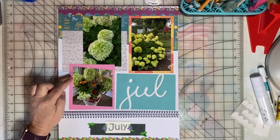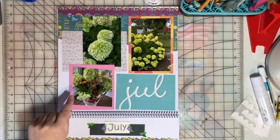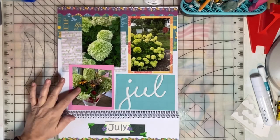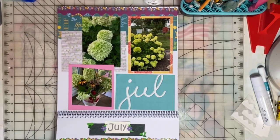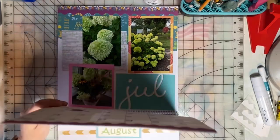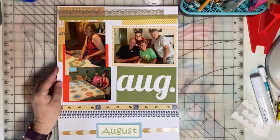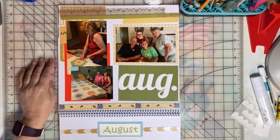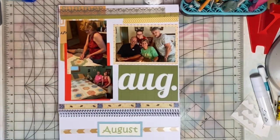In July, she had created a beautiful arrangement and put it on her porch, so I took a photo of that and put it here. In August, we celebrated my sister-in-law's birthday, so there's a picture of our group, and she and a friend were working on a quilt.